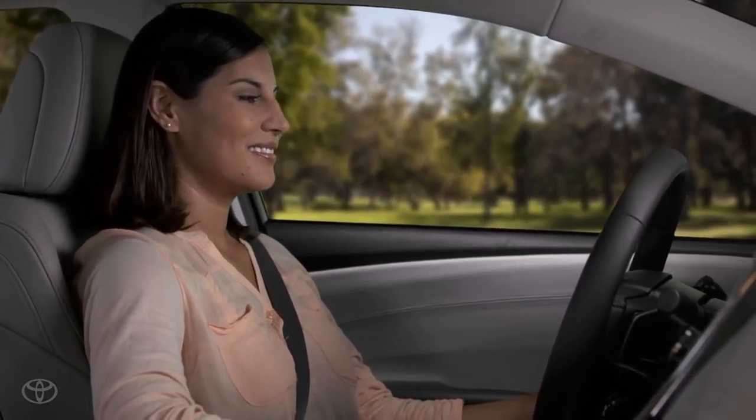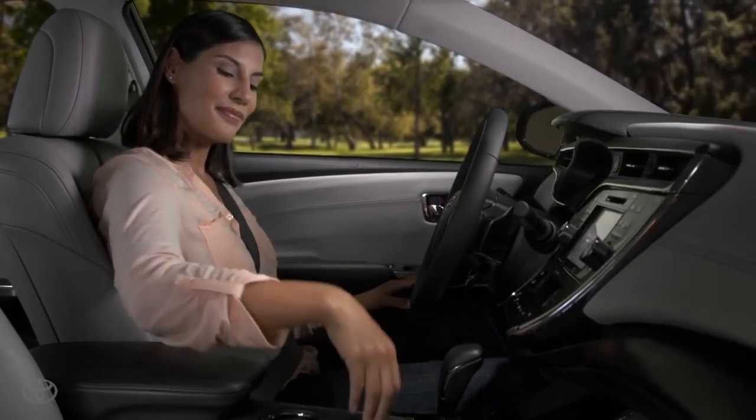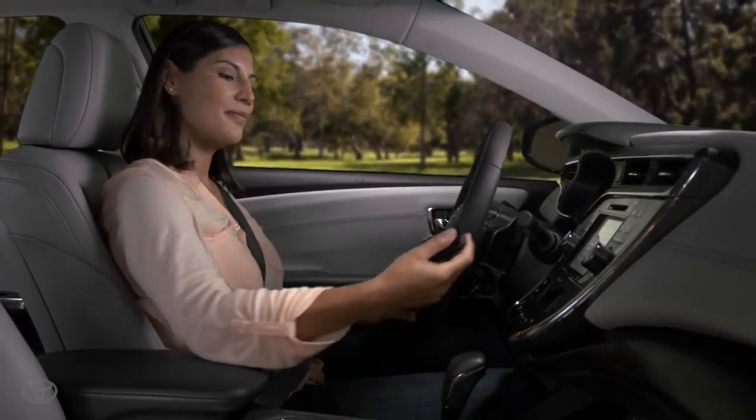If the battery in the smart key has a low power level and your vehicle won't start, try pressing the engine start button with the key.